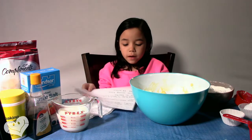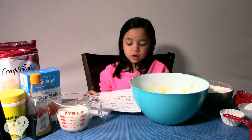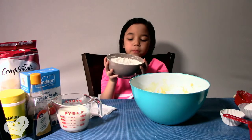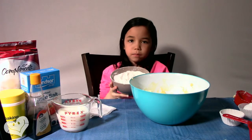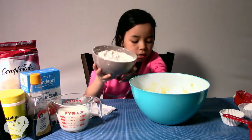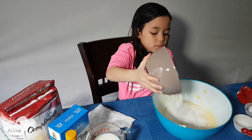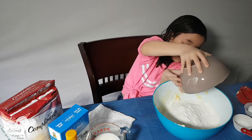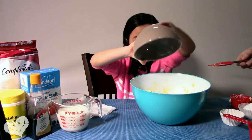Step 4, add flour and mix with baking powder and stuff. My mom helped me mix the flour, baking powder, and salt in already, so I'm just going to pour it all in. This is one powdery mess.